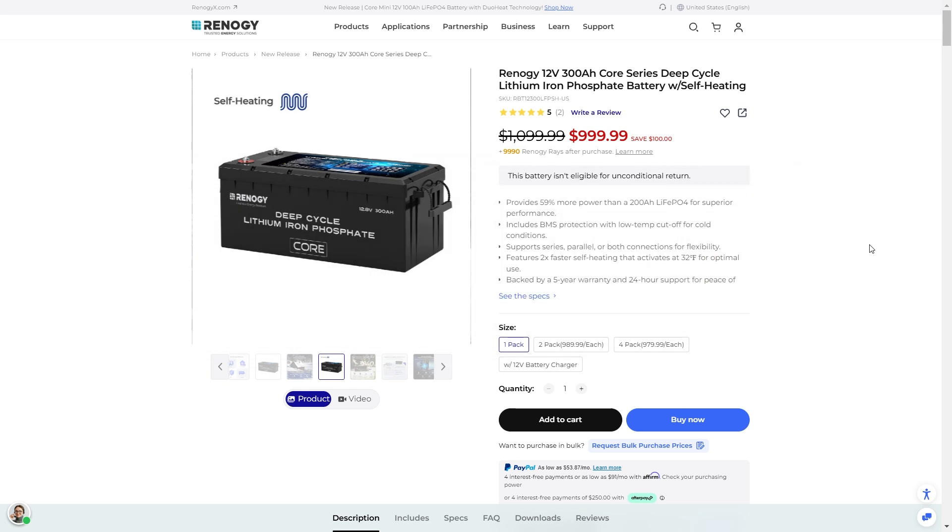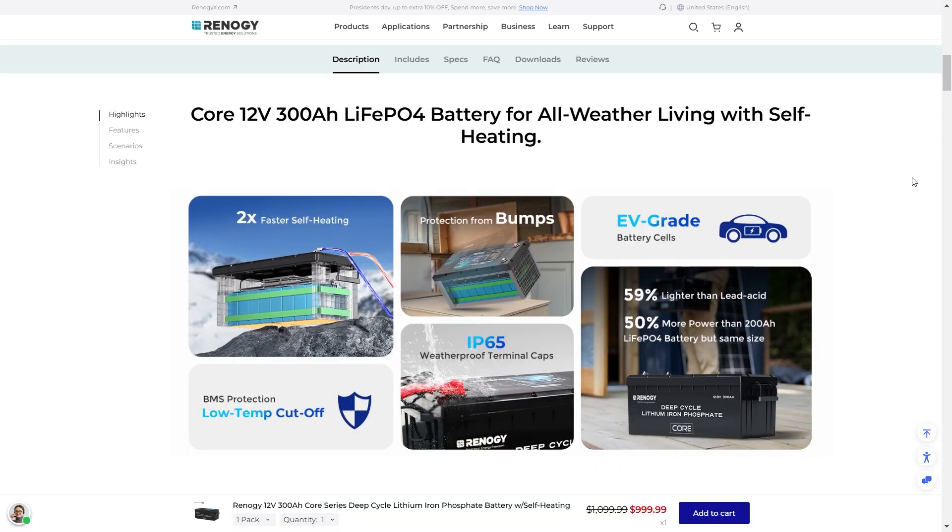So the Core 12 volt 300 amp LFP battery is all-weather-ready with self-heating, making it ideal for cold weather fishing, cold weather camping, and different things like that. All you have to do is hook this up to a charger and you can get it to heat up pretty quickly, then start using it safely. It's IP65 weatherproof with terminal caps, which keeps dust and moisture out. It uses EV grade battery cells that give you thousands of recharges before you even notice a capacity difference. The BMS low-temperature protection cutoff protects the battery in cold weather, because charging or discharging below a certain temperature can permanently damage it.